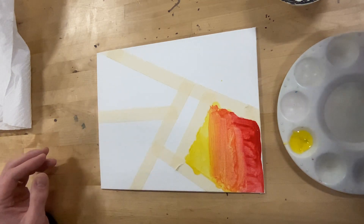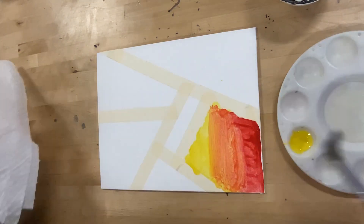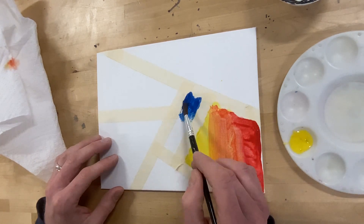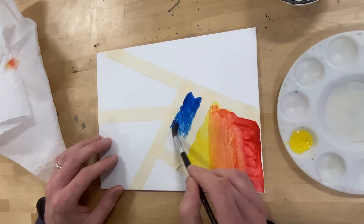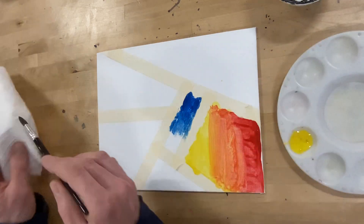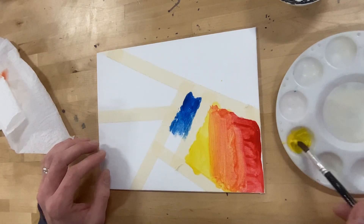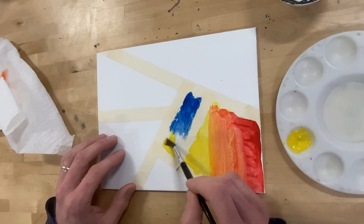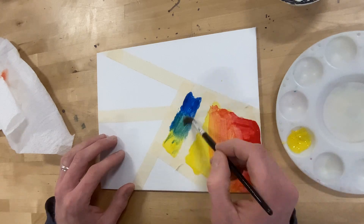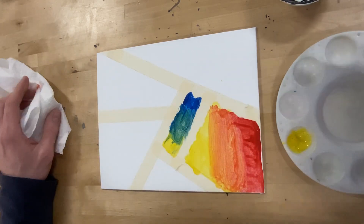And do it again. Let's do this little guy — clean my brush. Do a little blue this time since I don't want to leave out blue, into the middle. Clean my brush. And I'm feeling green for this little shape here. So let's get some yellow — this side with yellow — and mix that together for some green in the middle. There we go.